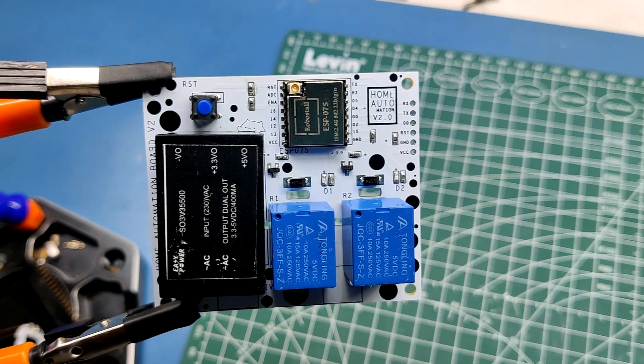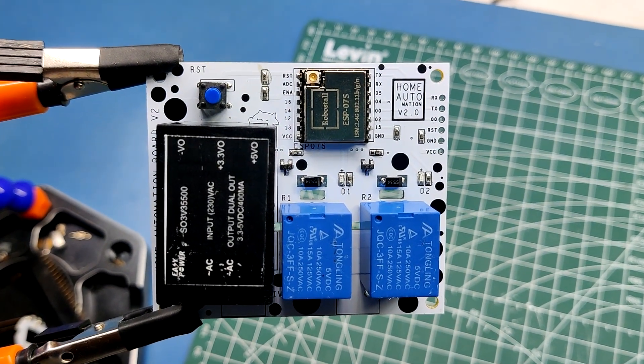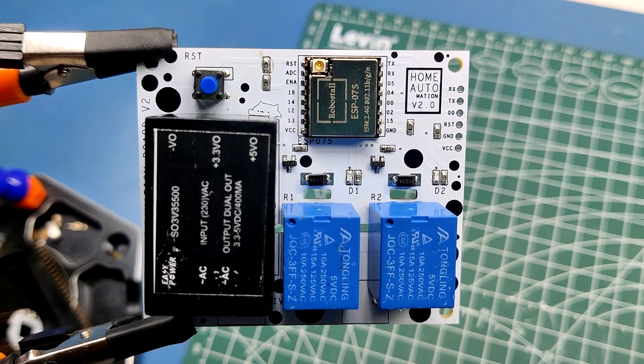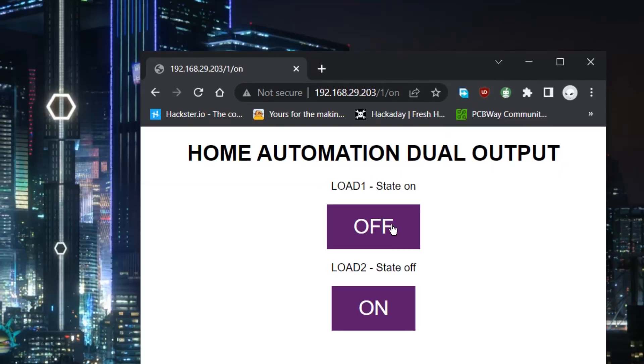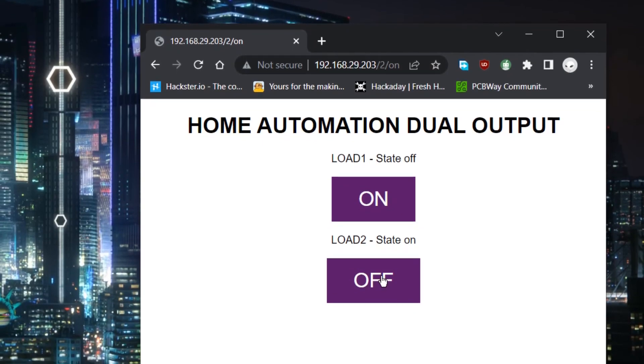I've created a dual relay home automation board in the past which uses an ESP8266 to control two separate relays to switch the output or load. The equipment attached to these two relays can be operated by the user by accessing the home automation device's web page and pressing buttons that toggle the load.